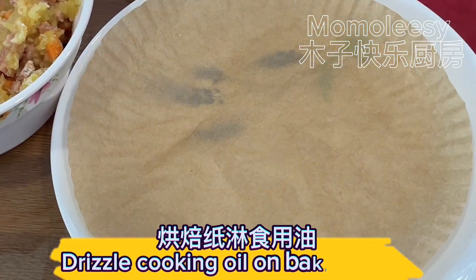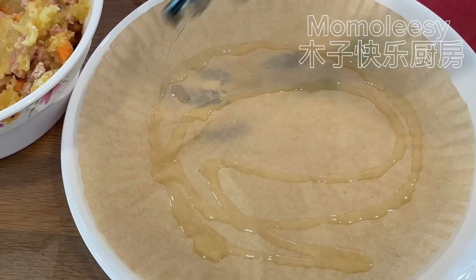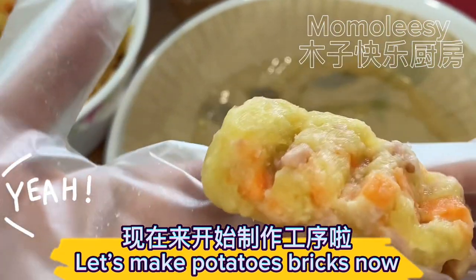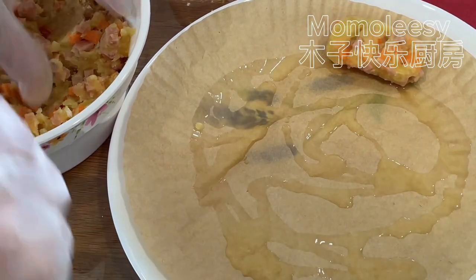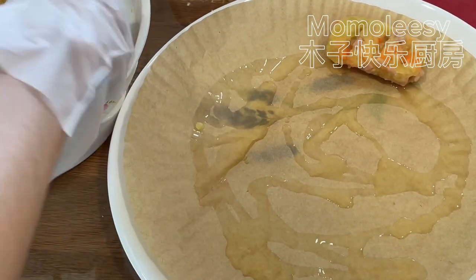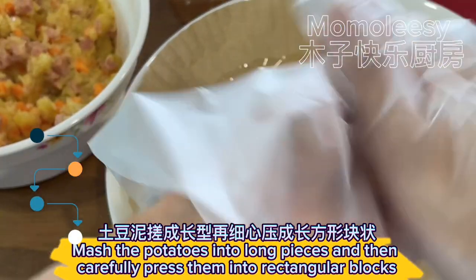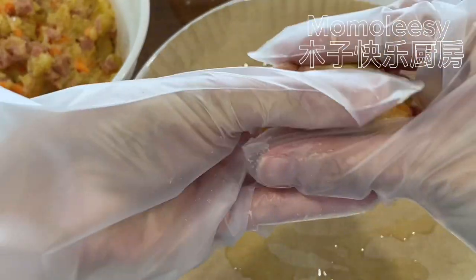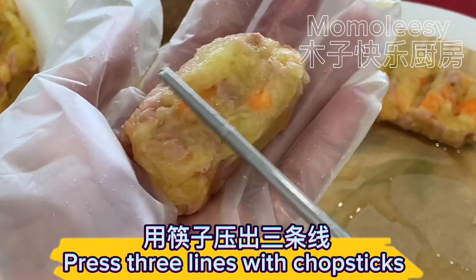Drizzle cooking oil on the baking paper. Let's make the potato bricks now — mash the potatoes into long pieces and carefully press them into rectangular blocks. Press three lines with chopsticks.